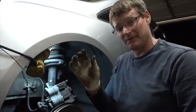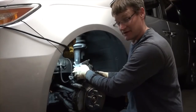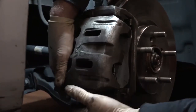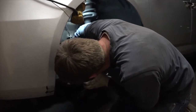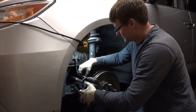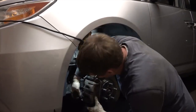Before we put the caliper back on, we need to put these little anti-rattle clips in. These will keep the pad off the rotor when it's not working. Now we're ready to put on the actual caliper — it should go on nice and smooth. Make sure you don't twist the brake cable; it needs to come out nice and smooth. As you're putting on the brake caliper, make sure your piston sliders are in far enough for it to actually go in. Wiggle it around until you feel the threads catch, then tighten the two bolts.